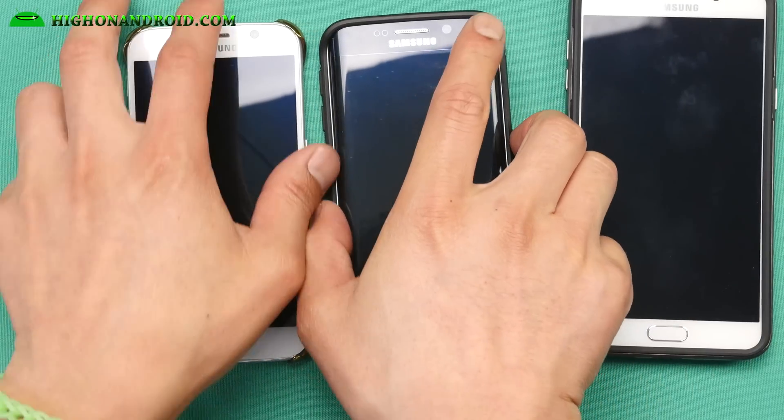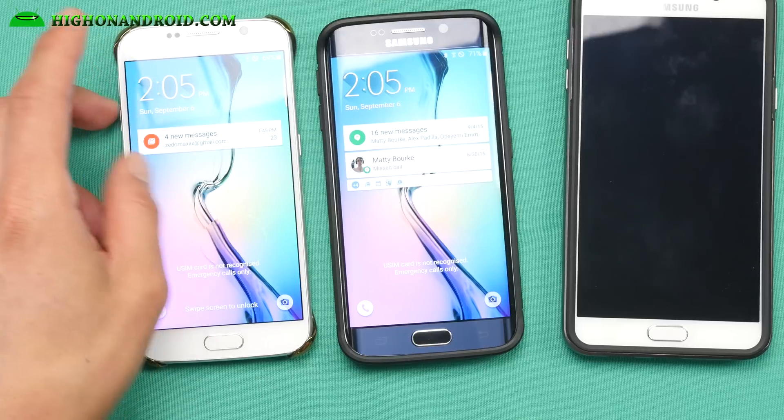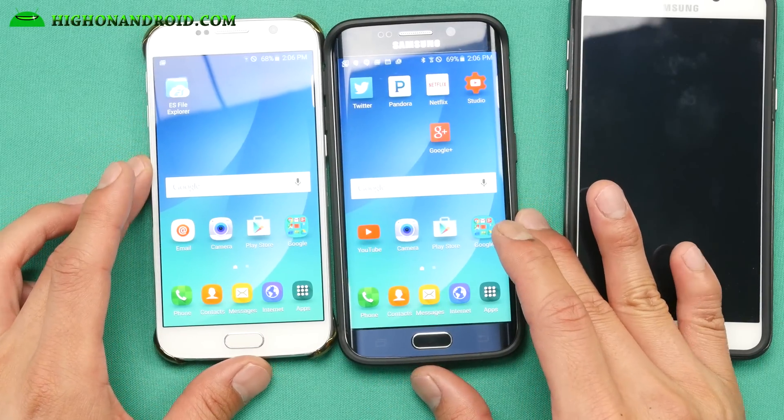I've got the Noble ROM installed on my T-Mobile Galaxy S6 and S6 Edge. Now this will actually work with any Galaxy S6 or S6 Edge, most of them, except for AT&T and Verizon. If you have like SMG 920F, 920i, 920M, or the T-Mobile 920T — it probably won't work with Sprint. Everybody else should be good to go: Canadian 920W8, 925W8. So it should work with most of you with S6 or S6 Edge.